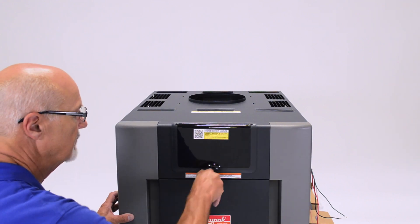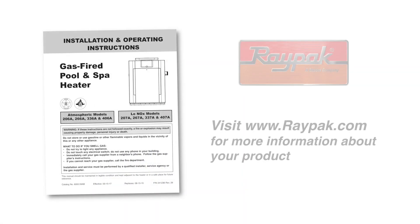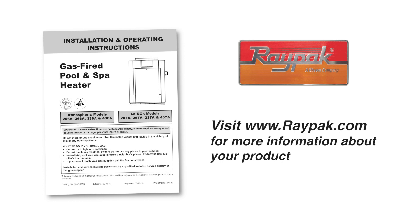Reinstall the front door assembly. Turn the power, gas, and system pump on. For more information about this product, visit us at raypack.com. Please subscribe to the Raypak channel on YouTube for additional how-to videos.